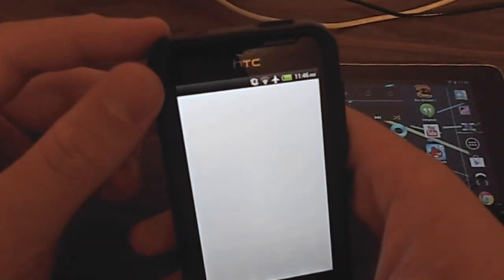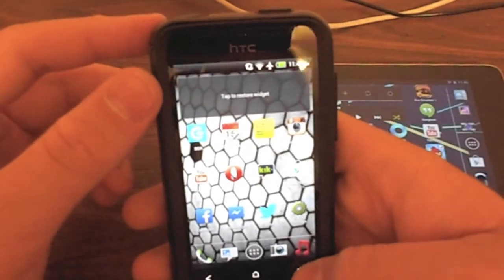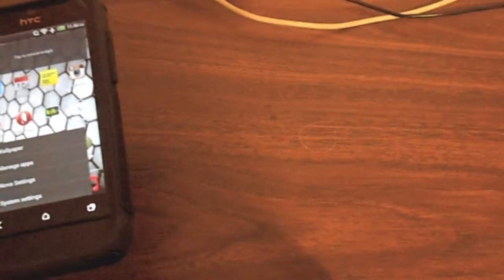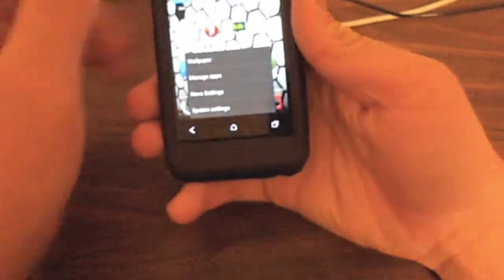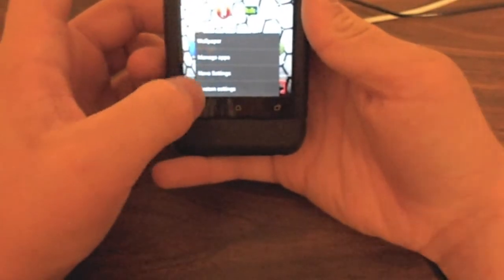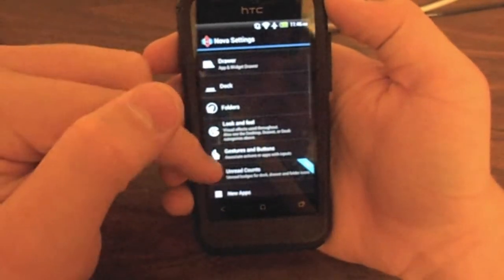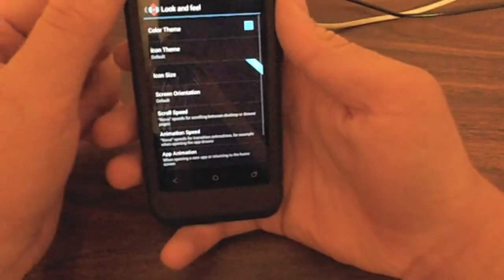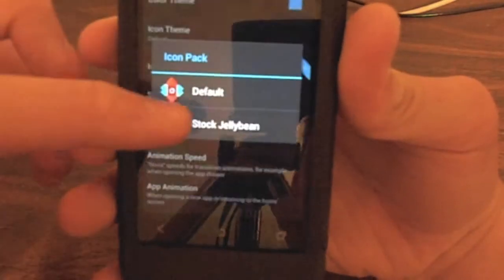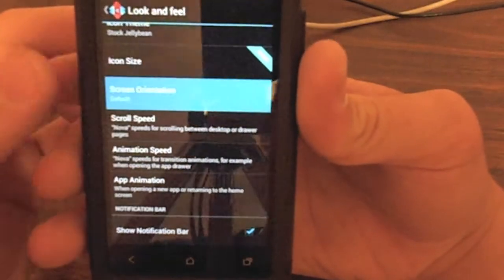It's got a nice little animation that you can also change. If you hold down the menu key, you're going to get little shortcuts here for system settings, manage apps, wallpaper, and Nova settings. So let's go to Look and Feel. You can change the color, icon themes — stock Jelly Bean — animation speed, and screen orientation.